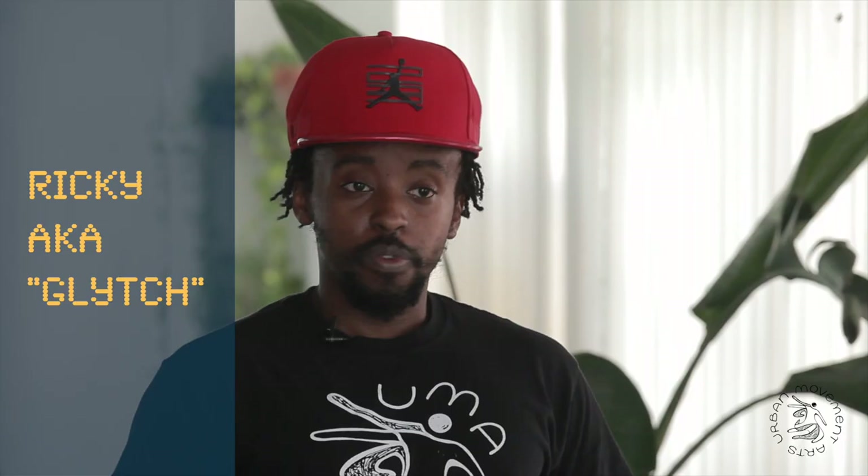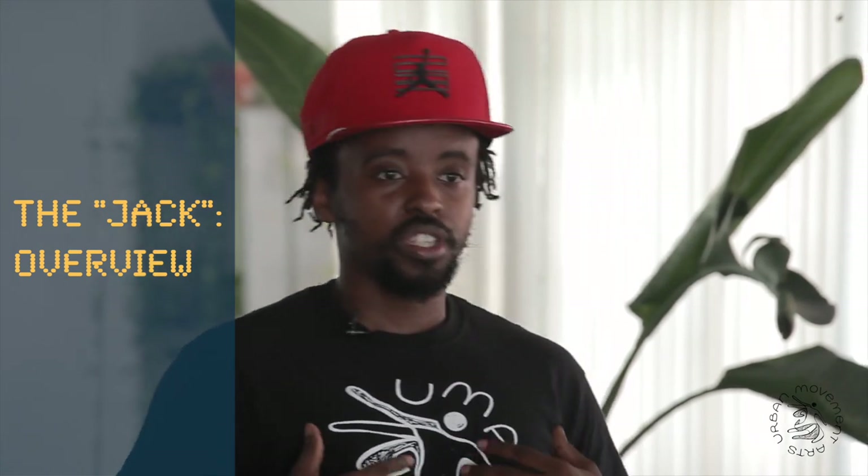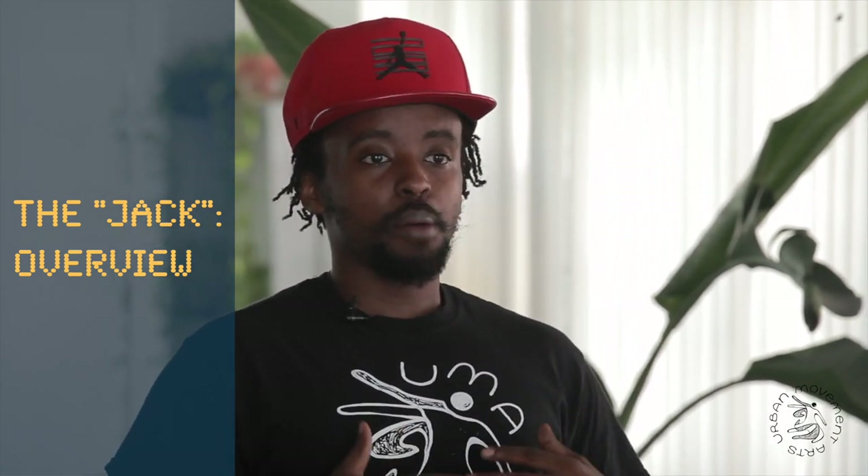Hey everybody, I'm Rikki. I'm here to teach you guys a house tutorial and a jack drill. Very simple stuff, but this is definitely a good way to establish your rhythm in house, especially when you start adding more steps.